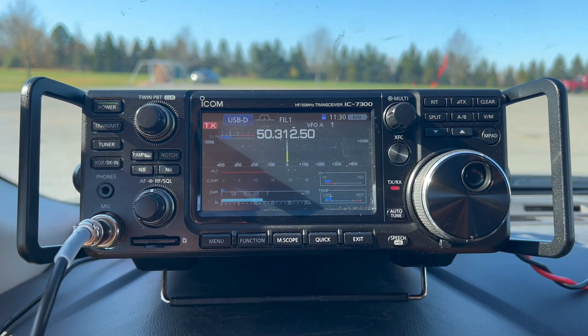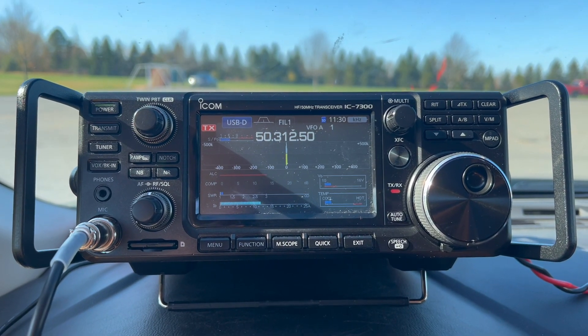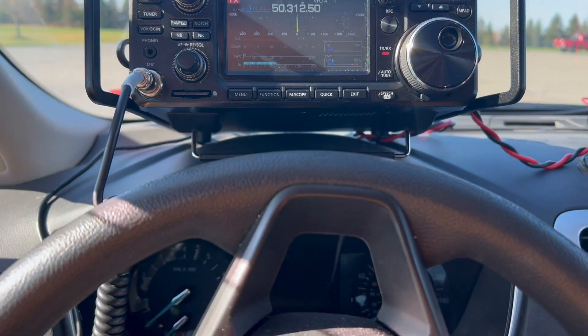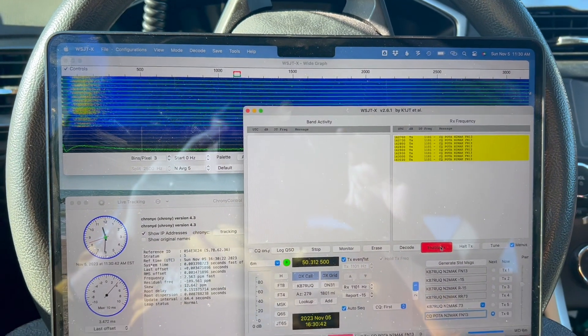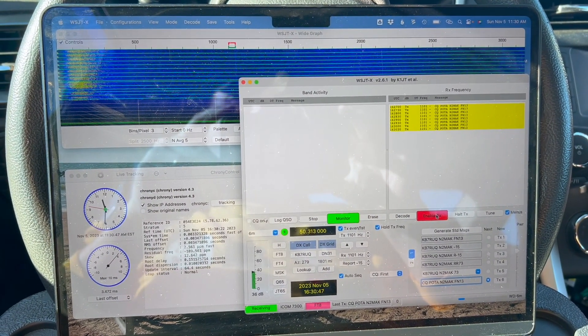We're giving FT8 a shot on 6 meters. You can see no ALC, SWR is around 1.2. I've been calling for a little bit and haven't had any luck — I'm not seeing any activity, but you don't know unless you try.